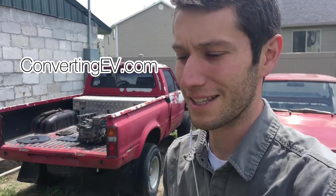Hey, this is Brian from ConvertingEV.com. I'm super excited. Sorry about the wind — this is springtime in southeast Idaho, which is great because the snow is gone, but it means lots of wind here. But it's warming up and we're getting to our project, so I'm excited about that.